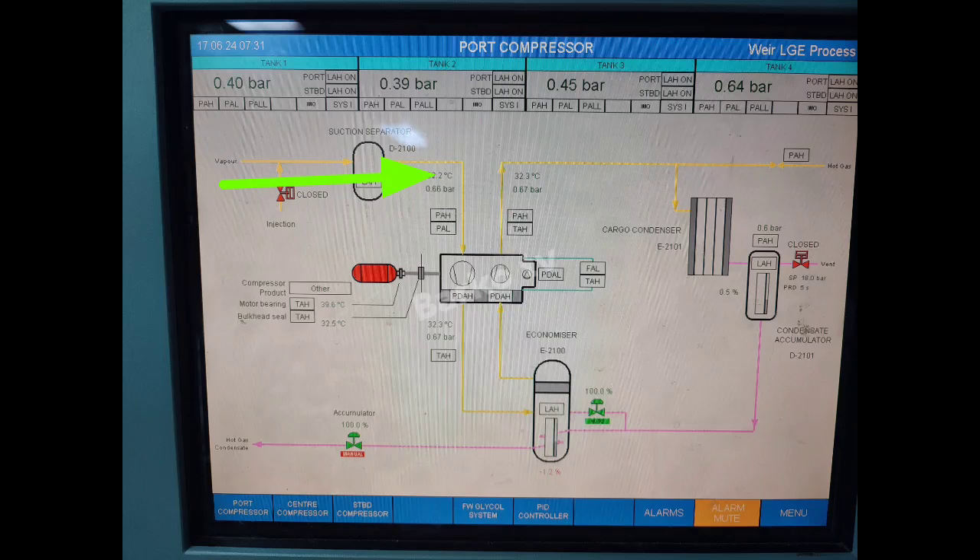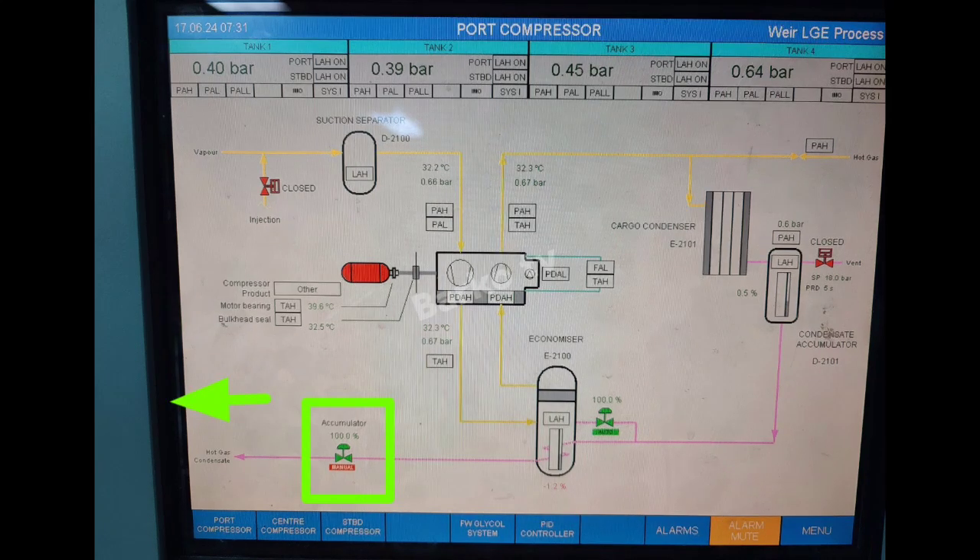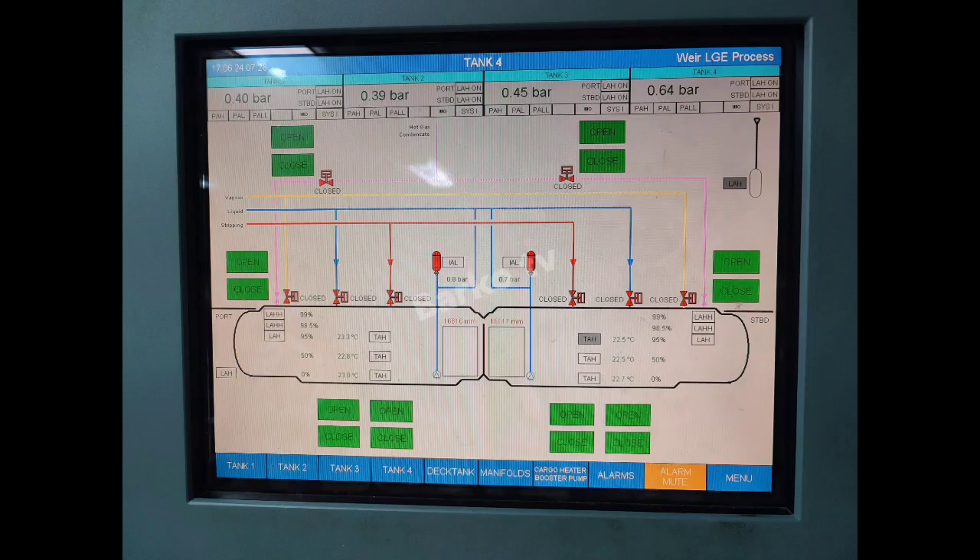In the HMI monitor of our LPG ships in the CCR, there is a basic suction going to the compressor — suction from the tank, going to the compressor, passing through the intercooler or economizer, then going to the condenser. Next is the receiver or accumulator. The level of the accumulator is signaled to the expansion valve; for example, if we set to 40%, when the level of the receiver reaches 40%, the expansion valve will open, going to the tank.